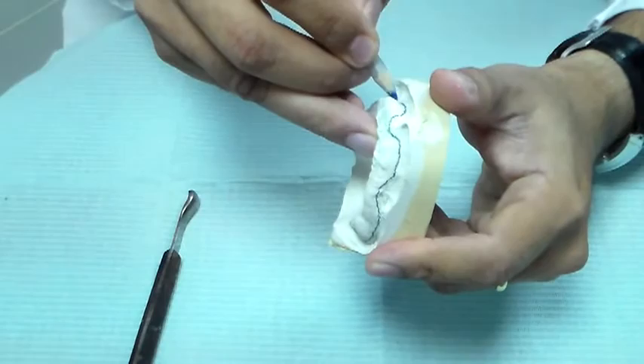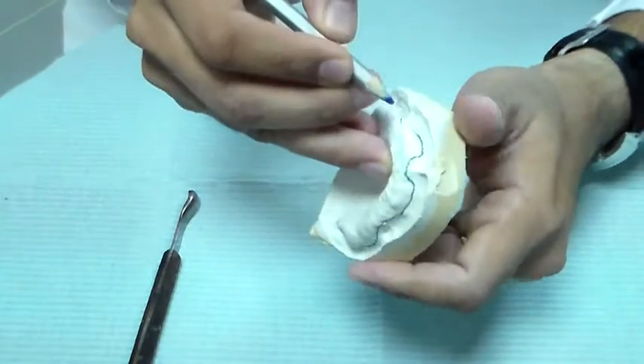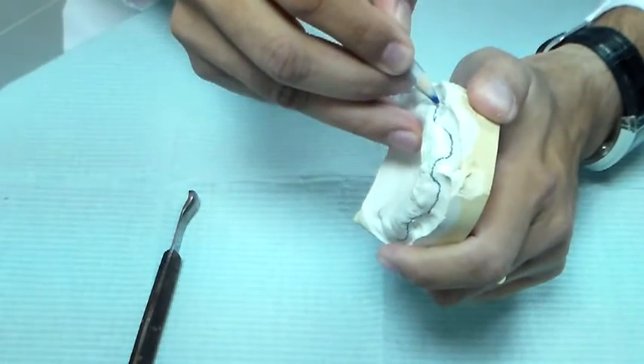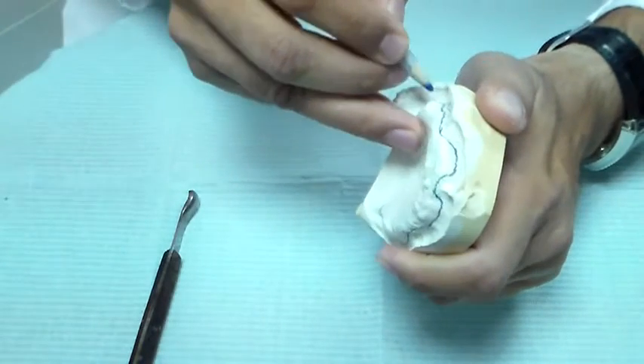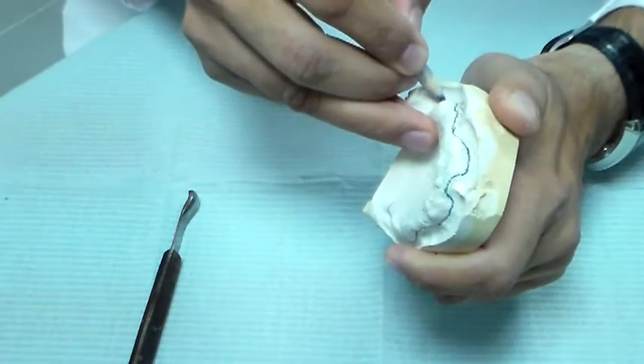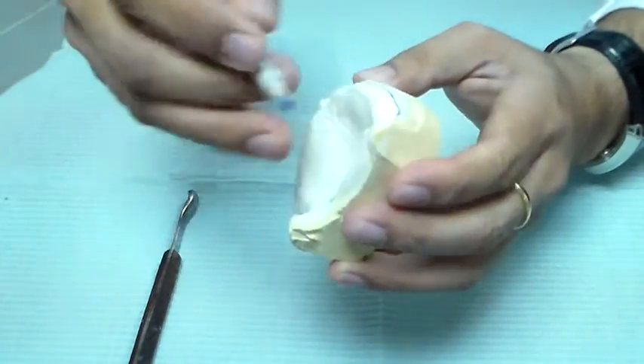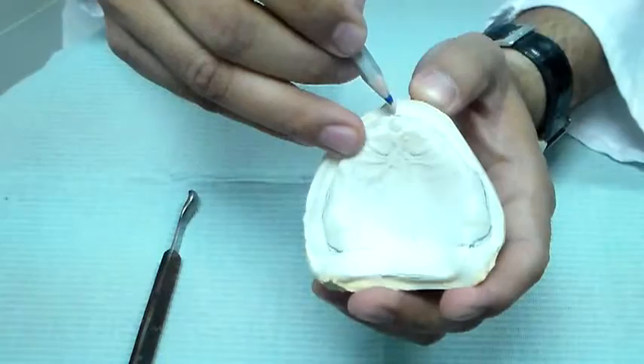You must notice that we are relieving the frenums. The buccal frenum, since it works anteriorly-posteriorly, must be relieved widely to allow space for its movement, and the labial frenum should be more deeply relieved.